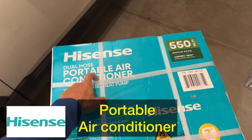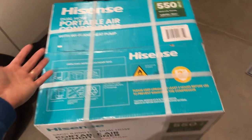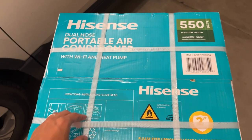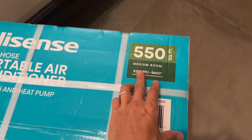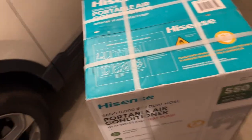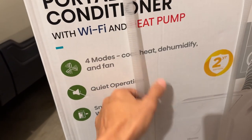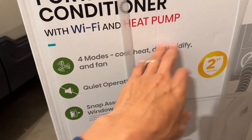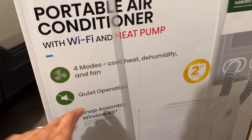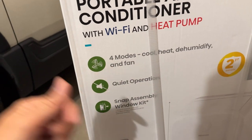This is an unboxing of the Hisense portable air conditioner. Summer is coming and this one is sold at Costco — it's a new brand to the market. Hisense is a Chinese brand and also sells TVs. This unit covers 550 square feet for a medium room, rated at 8000 BTU SACC. It comes with Wi-Fi and a heat pump, and it does four modes: cool, heat, dehumidify, and fan.